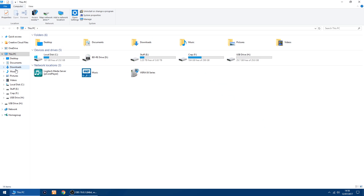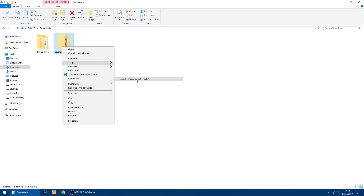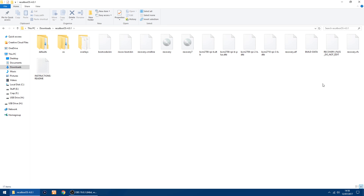The first thing you want to do after you've downloaded is unzip the folder. I'll go to extract, and inside you've got all your files.